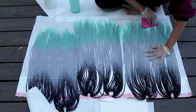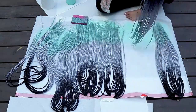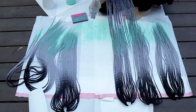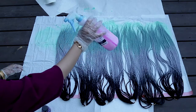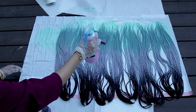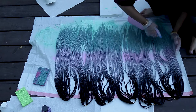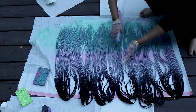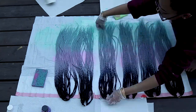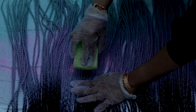Then just flip it over and do the same to the other side. For the middle color I was going for kind of a pink, so I did a lot of white ink and then a little drop of purple. The pink kind of ended up washing out at the end, but it's okay because it still gave me a nice gradient. I just sprayed that in the middle and then flipped it over and did the other side.